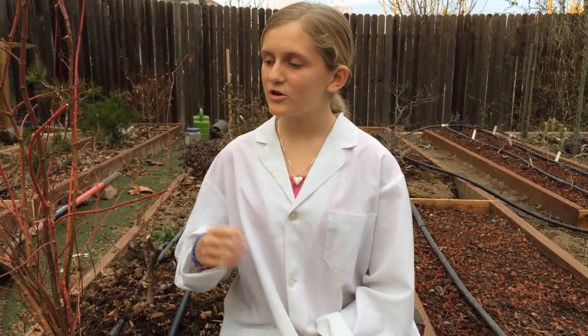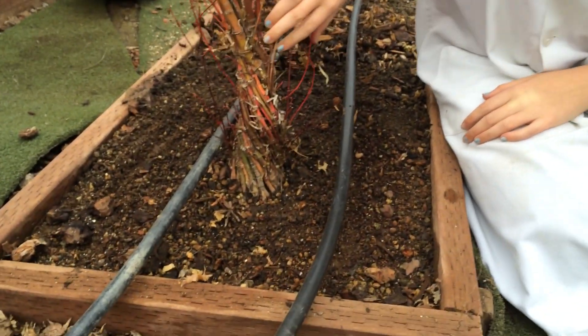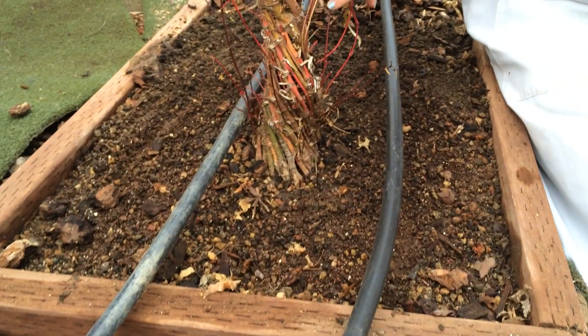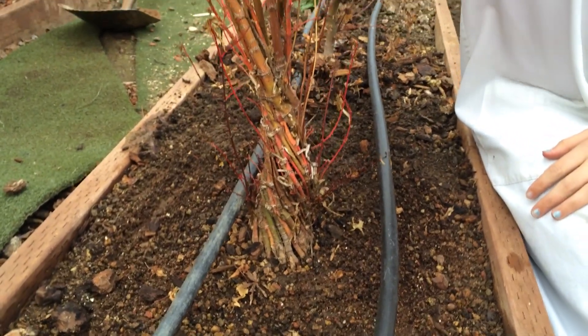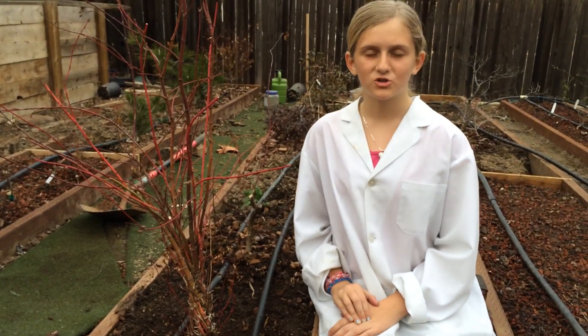Since this winter, all the leaves have fallen off, so we can finally take a closer look at the trunk. As you can see, there has been significant trunk fusion. Now, let's stick it up, trim the roots, and take a closer inspection.